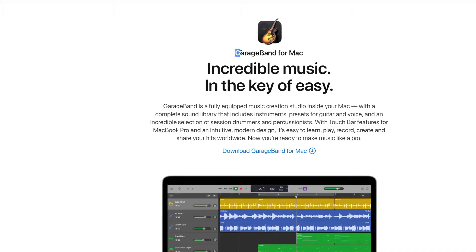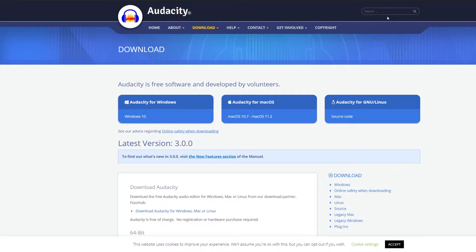Can you connect your USB mic directly to your Rodecaster Pro? The answer is yes technically, but nothing will happen. Now there is a hack that you can exploit. You need a DAW, or a digital audio workspace, that enables you to monitor your own voice. An example of this would be the free GarageBand or the free Audacity.